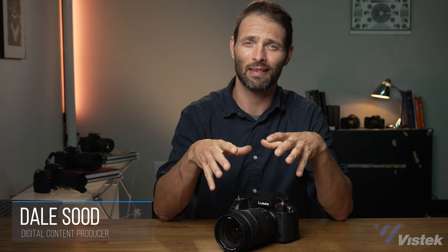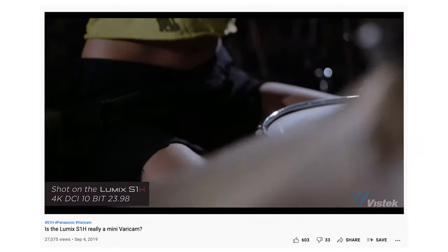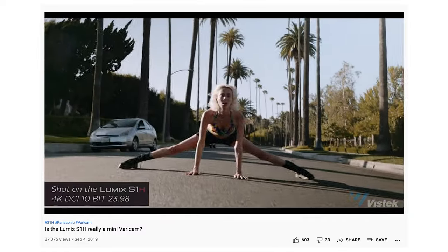Two years ago, Panasonic launched a very impressive camera, the S1H, and the color science was so remarkable to me that I posed the question at the time: is the S1H really a mini VariCam? I posed this question because Panasonic themselves said this is VariCam color science, except in a full-frame 6K sensor. At the time, I did not have a VariCam, so my theory was simply just that.